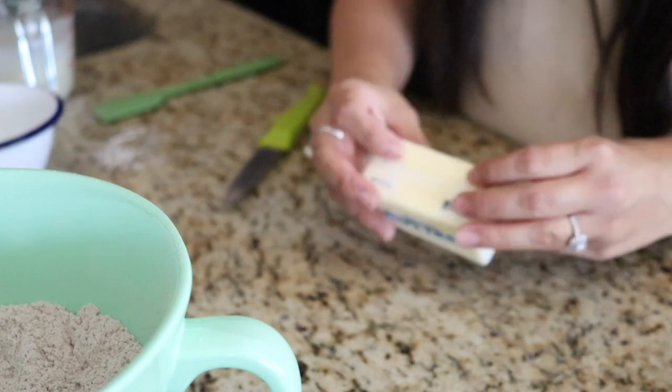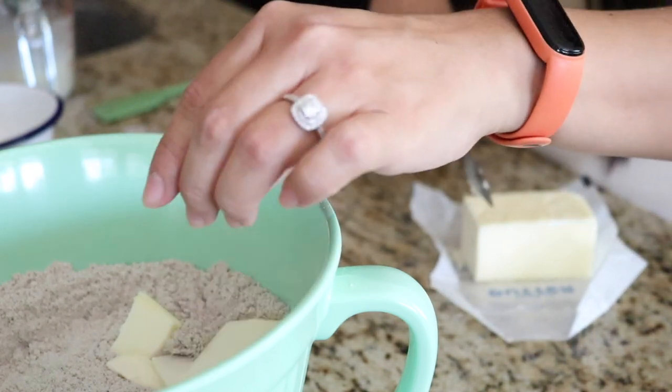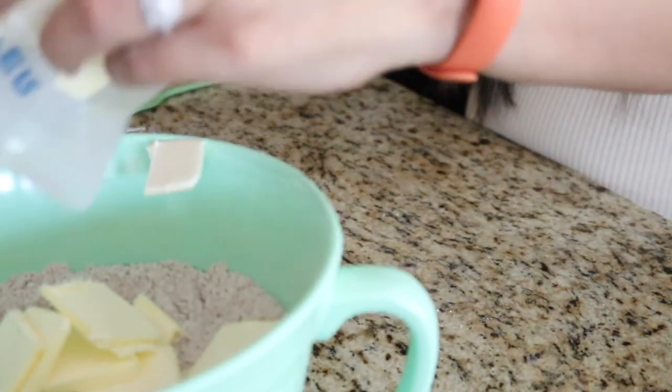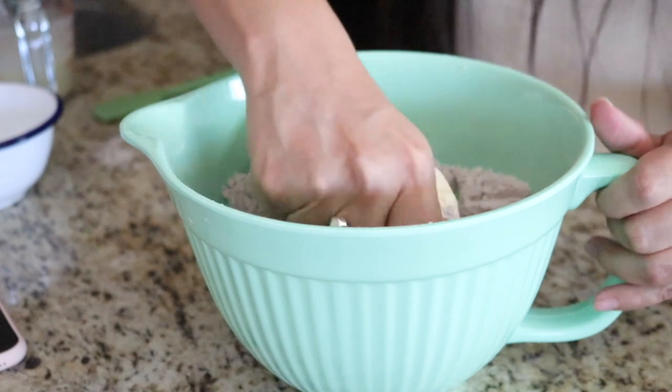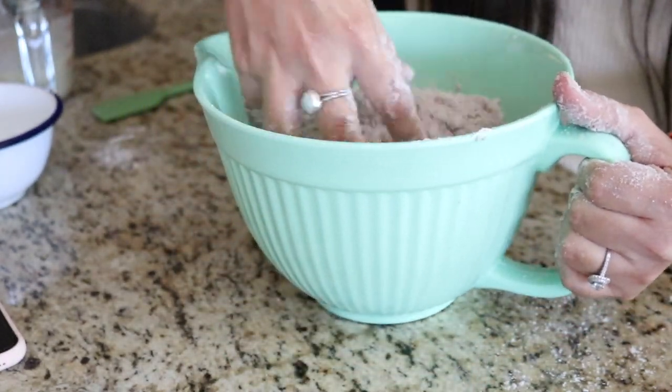Next we're going to work on adding our butter into our dry mixture. This is going to be similar to making a pie crust. We're going to slice up the butter into thin pieces, put it into the dry mixture, and crumble it with our hands until they're small pea-sized shapes so that we get those nice little pockets of air in our scone. I like to thinly slice the cold butter first — it makes it so much easier to crumble into the dry mixture. If you have hot hands you may want to work quickly so the butter doesn't melt. You can also use a pastry cutter instead of your hands.